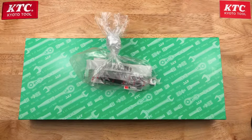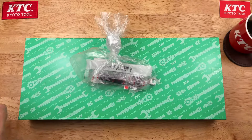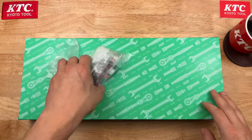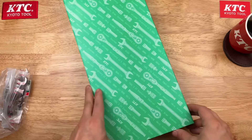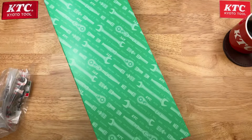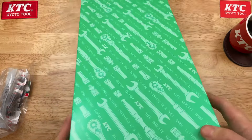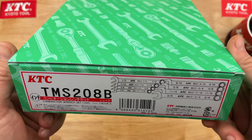Hey, welcome back! Got some more Japanese tools today — this time stuff from KTC, Kyoto Tool Company. I needed some more wrenches and Kyoto Tool Company had what I needed. Let's take a look.